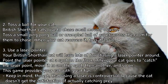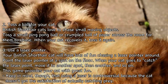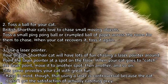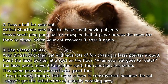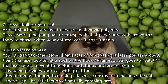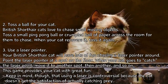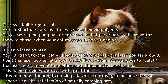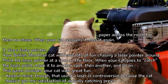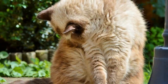Use a laser pointer. Your British Shorthair cat will have lots of fun chasing a laser pointer around. Point the laser at a spot on the floor; when your cat goes to catch it, move it to another spot, then another and so on. Keep in mind, though, that using a laser is controversial because the cat doesn't get the satisfaction of actually catching prey.